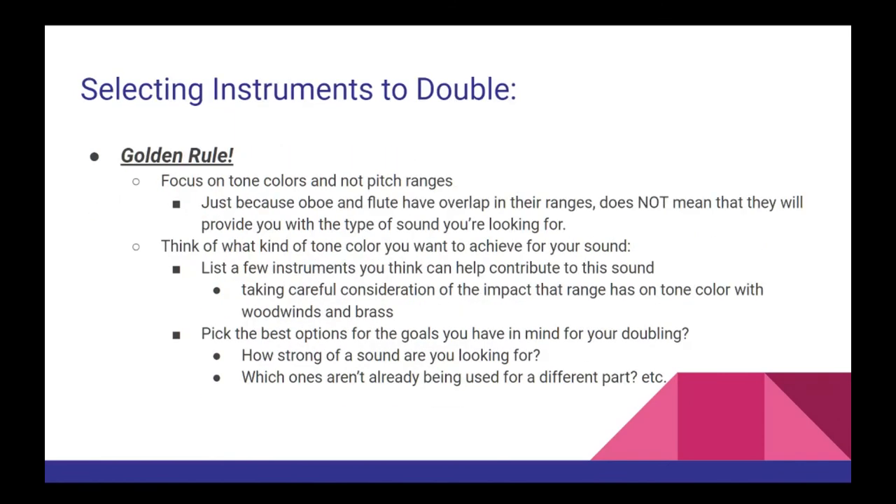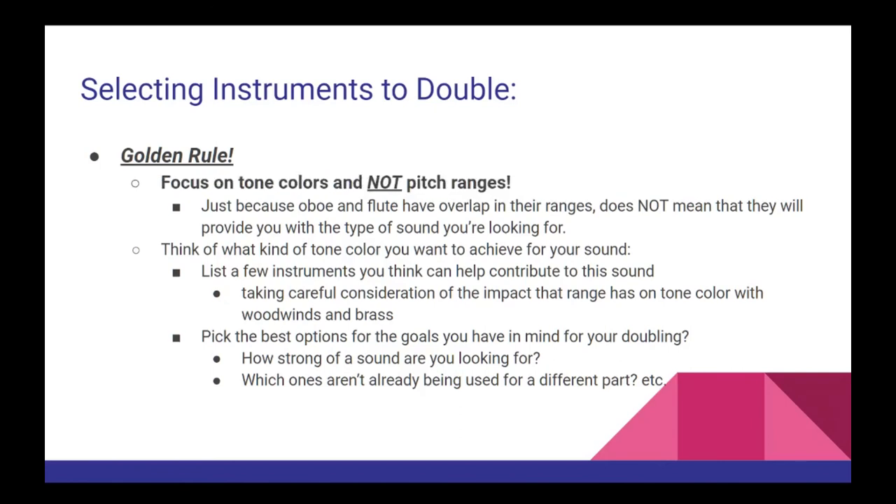When selecting which actual instruments you want to double, you'll want to focus on tone colors and not pitch ranges. Just because the oboe and flute have plenty of overlap in their pitch range does not mean that they'll give you the sound you're looking for. Instead, first think of what type of tone colors you're looking for, come up with a few instruments that can work with it, and then pick the best options for the goals you have in mind for your doubling.